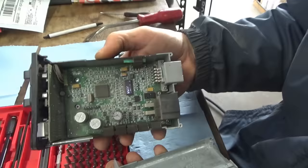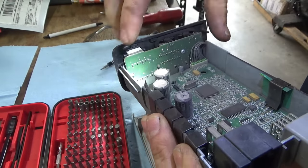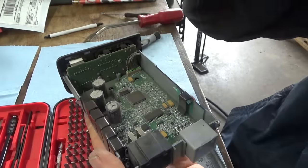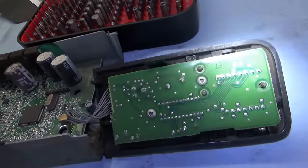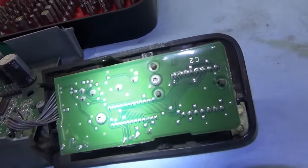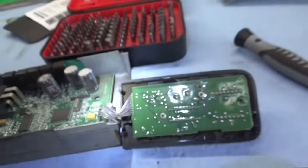We'll blow this out again. You can already see that solder joint right there is definitely cracked and messed up. So we'll do a careful visual inspection of the entire unit to see if there are any other joints that need to be reflowed. After a careful visual inspection, the only bad solder joint I can see on the entire assembly is on the display part of the unit - this middle one. You can see it's completely separated. Let's just reflow that one, plug it back in, and see if anything changes.